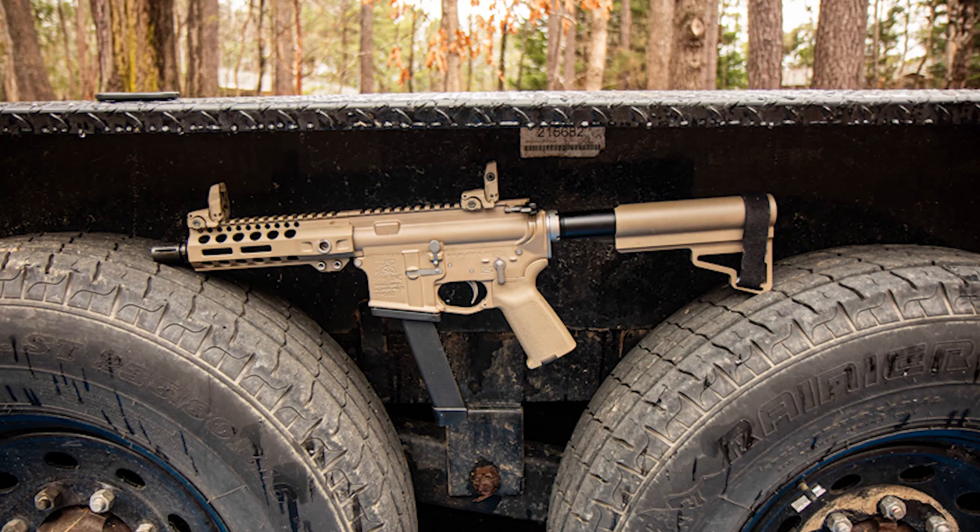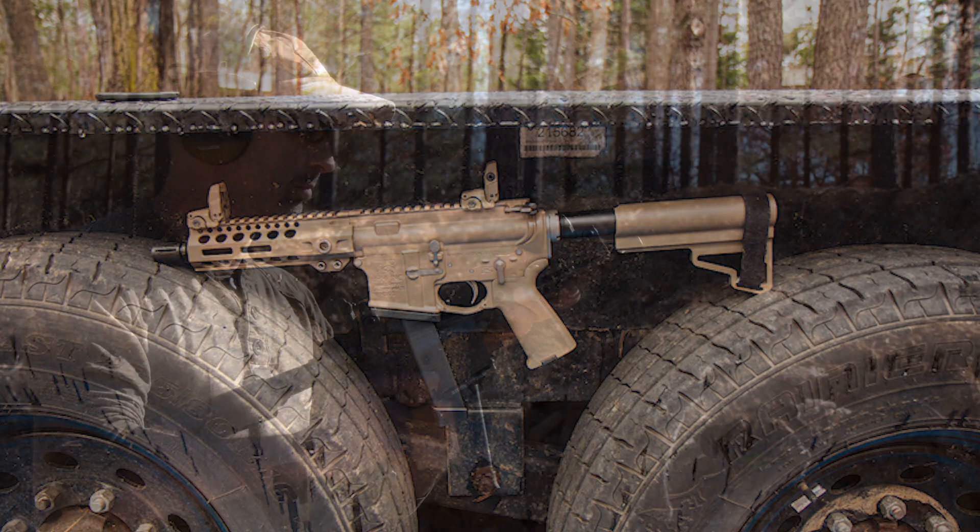We're 500 rounds plus into the review. So far, no problems. Andrew — Andrew with Barnes Precision Machine, he's the CEO — he's a buddy of mine. He's been in the AR pistol market for a little while. He started out doing pistol caliber carbines and now he's doing pistol caliber pistols in the AR style, this being the CQB Moe AR pistol.